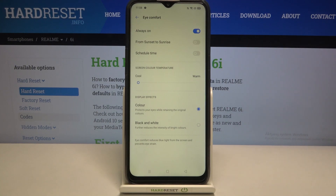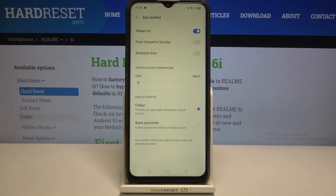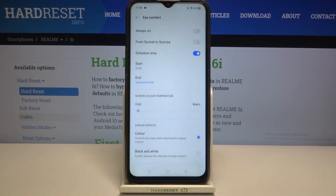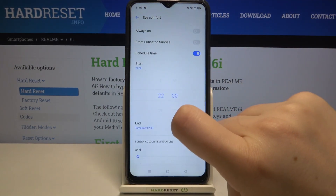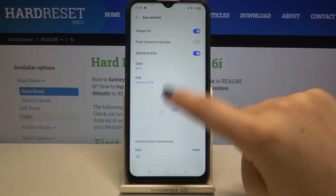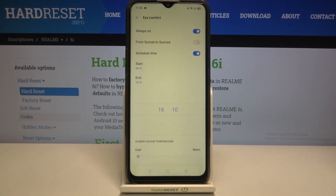First of all, we can decide if we want to schedule this feature or keep it always on, or turn it on and off manually. We can set it from sunset to sunrise and the device will automatically determine when sunrise and sunset is. We can also schedule a custom time — just swipe to pick the start time and end time. As you can see, it's immediately activated and the screen turns yellow because we are between the start and end time.